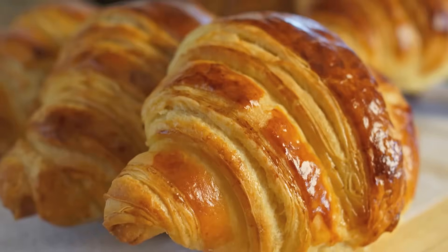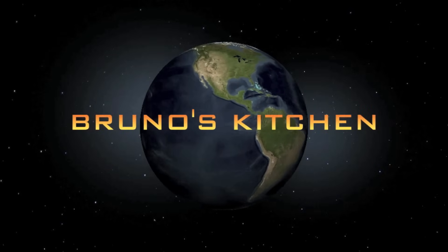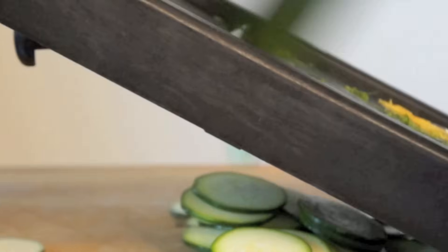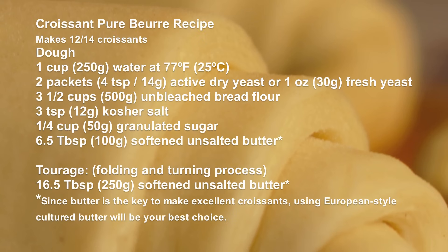Have you ever dreamed of having croissants served in a hotel room in Paris? I am going to give you my secret. With my recipe, you will succeed! Join me on my journey to making the perfect buttery and flaky croissants.